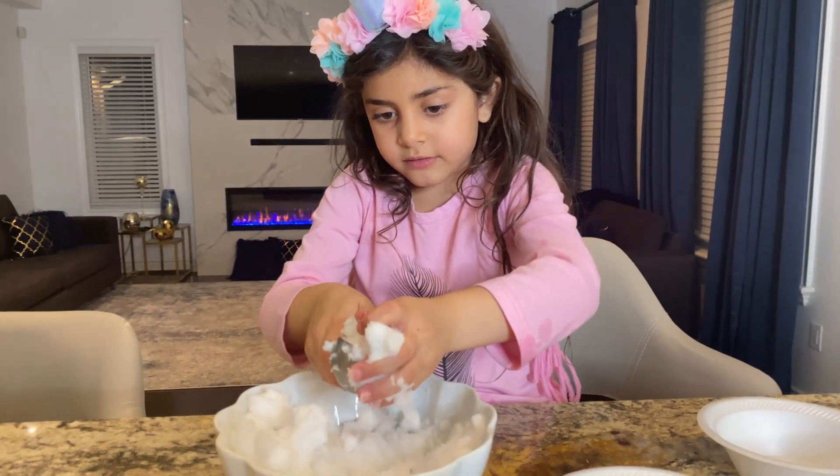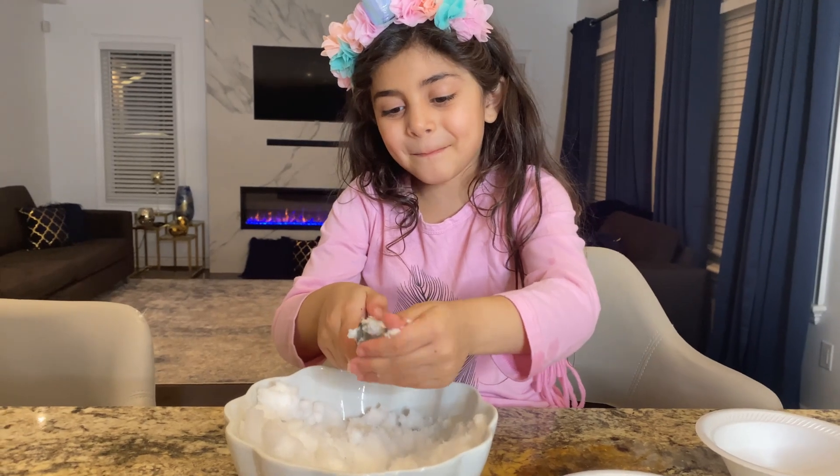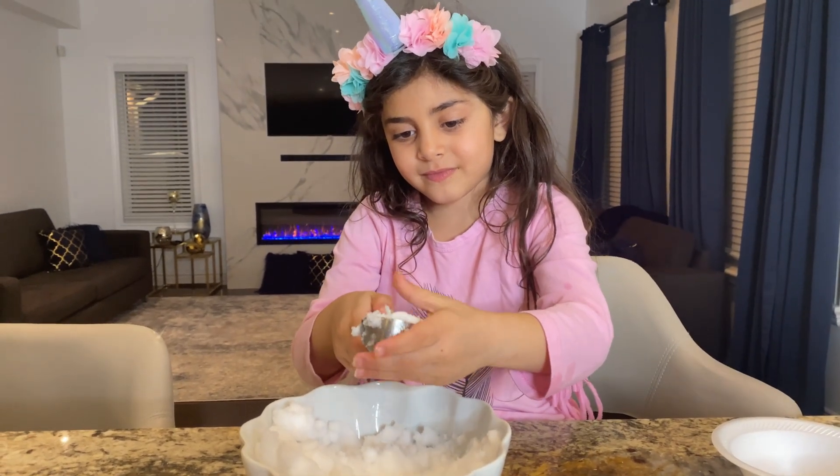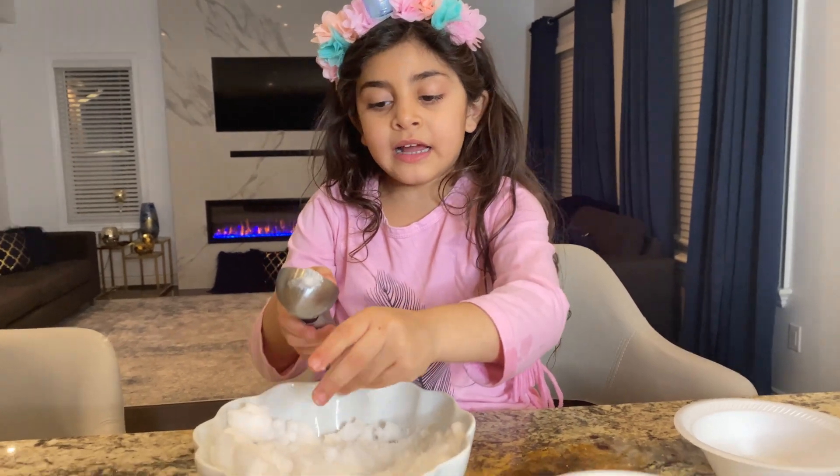Let's do this, Sally. Sally loves to make some experiments. So how does it feel, the snow? It's cold and soft?